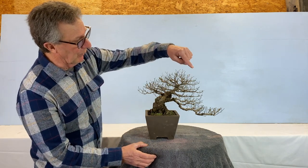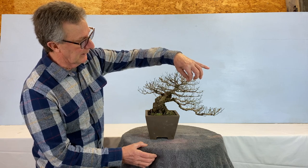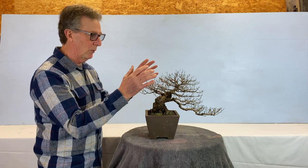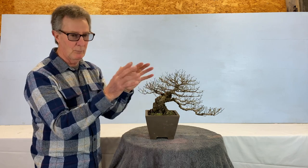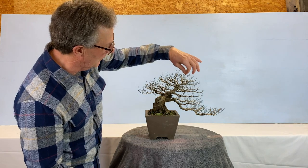If you let this one keep growing it'll just keep getting longer, but if I cut it back at a bud here they'll start to go wider — otherwise you get them long. We want strong ramification, so we'll just take off the weak bits.